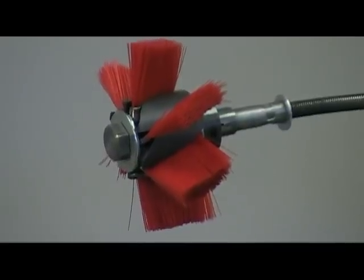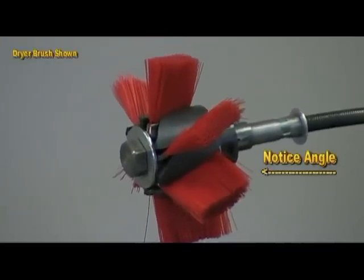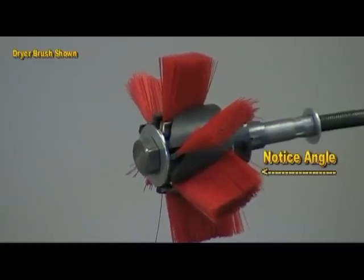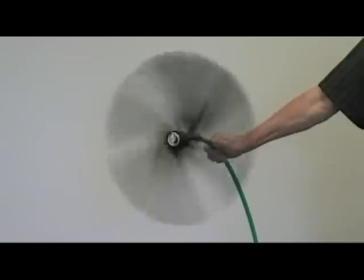Our Rotoflex Sweeping Brushes automatically adjust to the duct size, even on a rectangular duct. These brushes were also designed to include angled brush sweeping action. Notice the angled brushes on this Rotoflex Sweeping Brush — these strategically designed brushes provide reverse sweeping action to ensure the dirt and debris in your duct is swept back to our vacuum hose for extraction and a thorough cleaning.